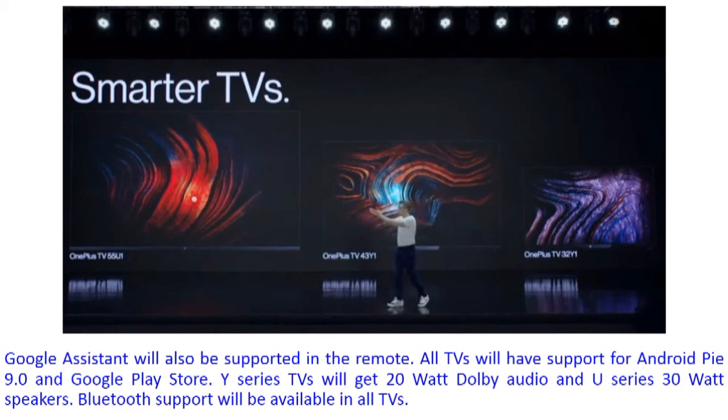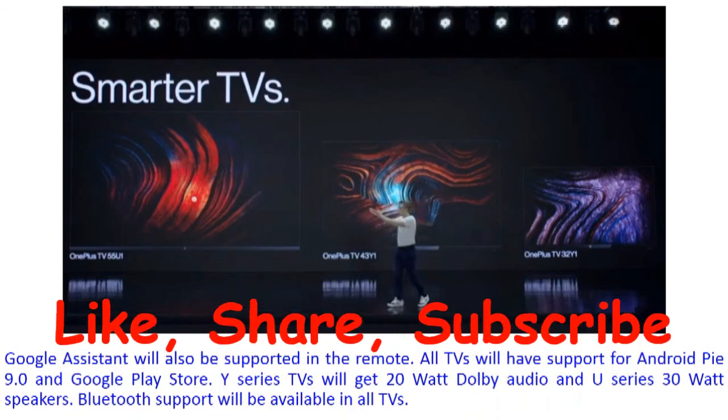It's very good and very cheap. The cheapest TV is the OnePlus Y-Series 32-inch at a starting price of 12,999 rupees, with HD quality picture, 20-Watt Dolby Audio, and all connectivity features. You can certainly buy it. If you want to buy it, the link is in the description box.